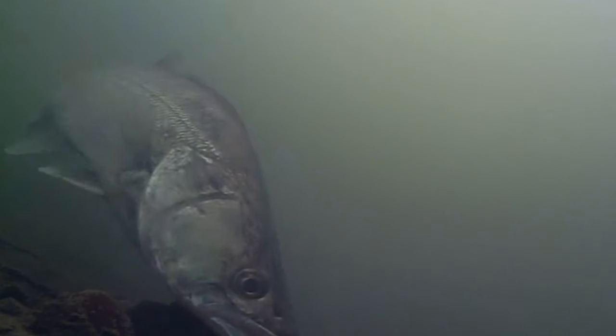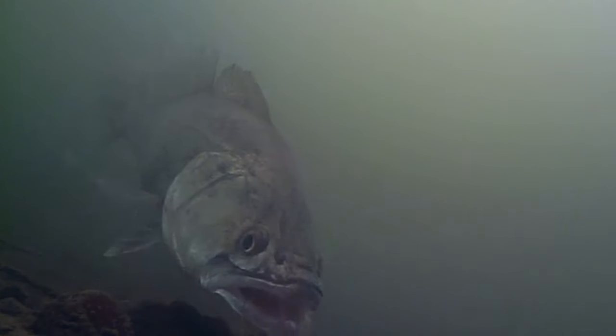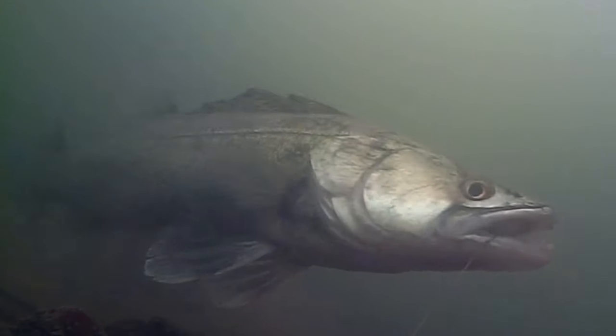I've seen it on underwater footage — the zander has sucked it straight into its mouth, and without even moving away to give itself any resistance from the rig, it's automatically felt something it doesn't like. I've got this theory that they do not like the feel of the hooks. They just stay on the spot — not like a pike which picks it up and moves away. They'll just shake their head and eject the bait really easily. Zander have very bony mouths and can eject baits pretty easily, so if you hit the bites quick it's going to up your chances of landing a fish.